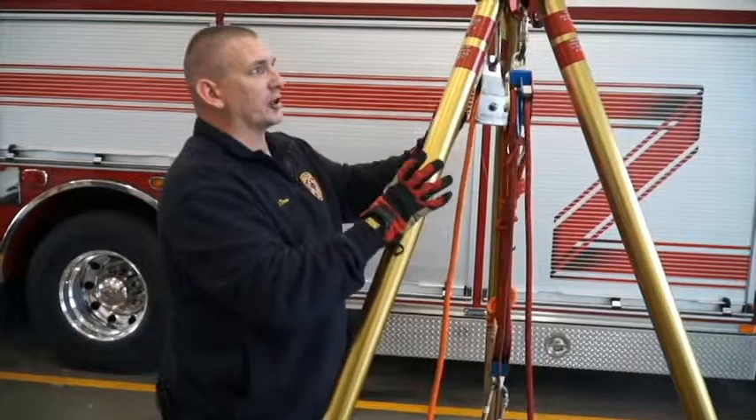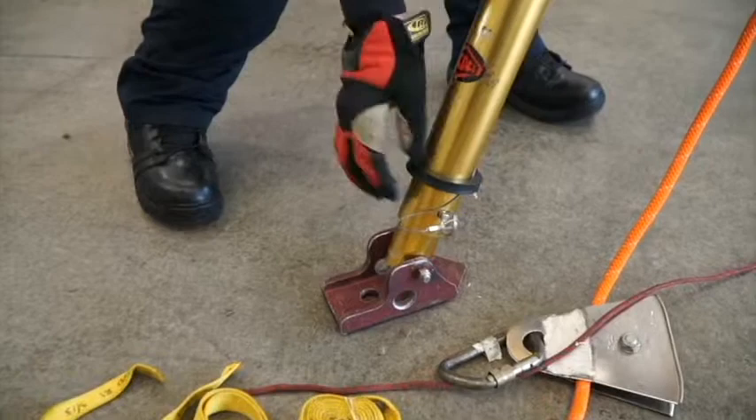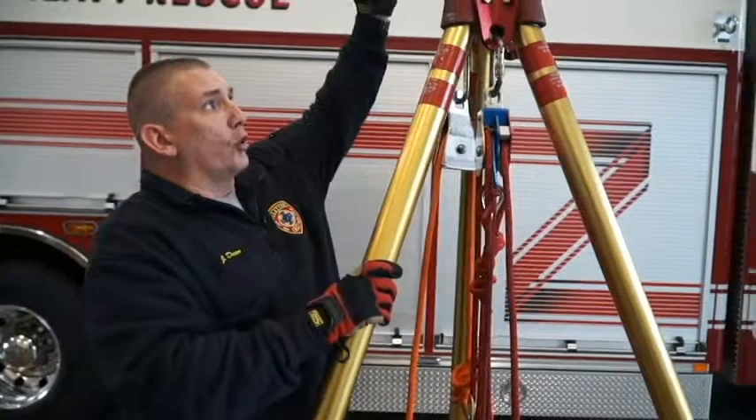At this point we would get three people and raise the tripod up. It's done by pulling out the cotter pins, pulling out the pins, and raising the leg up. There are different increments — there's a black line at the last hole, so if you're going to raise it all the way up, you simply take the tripod all the way up to the black line. With it fully deployed, it's 10 feet tall.